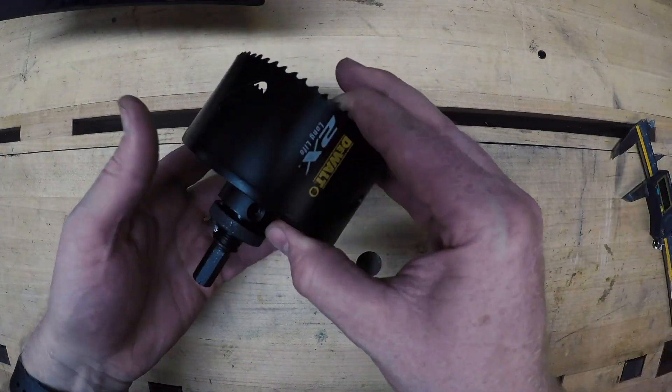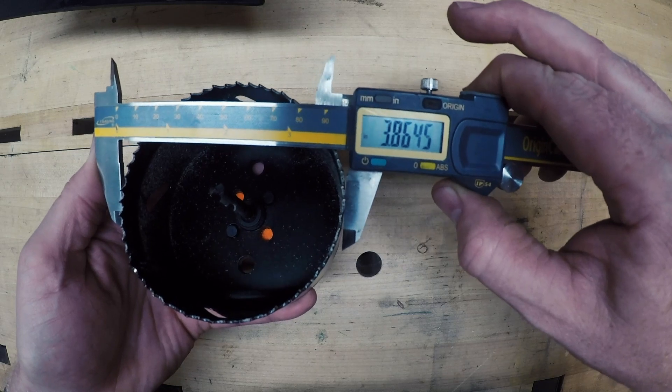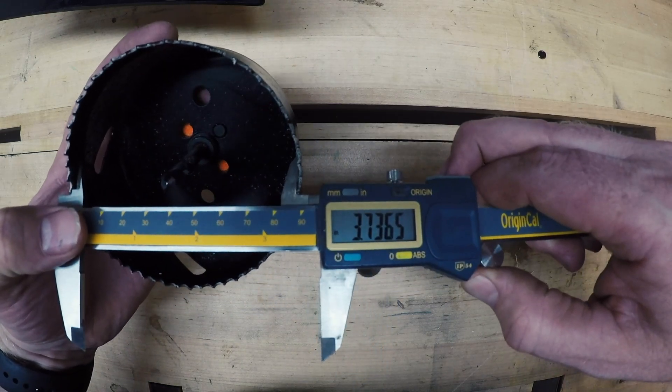I ordered a three and seven-eighths inch hole saw. And why not three and three-quarters? Well, the spec on the hole saw is for the outer diameter. The inner diameter is what we're interested in.